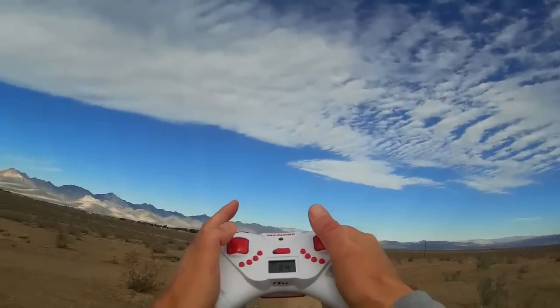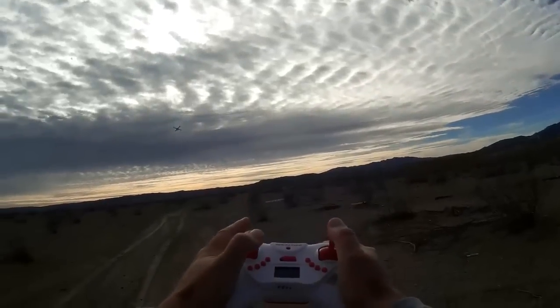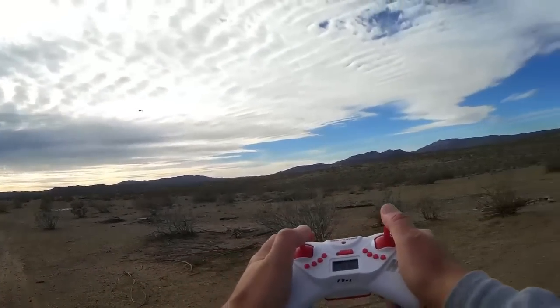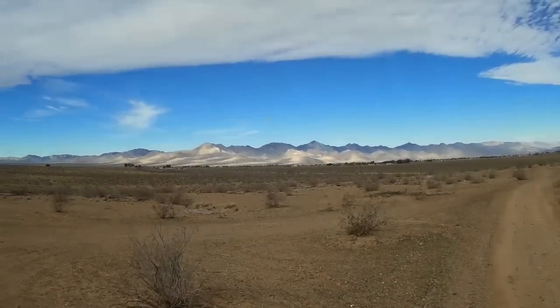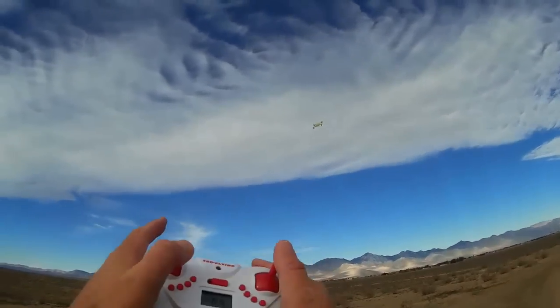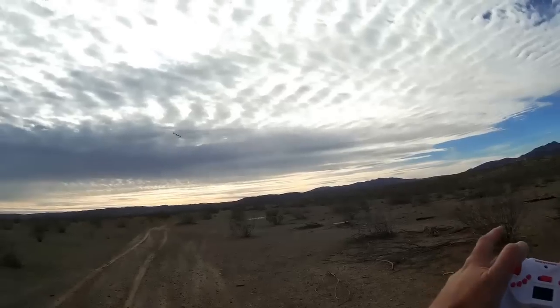I'm showing you how — watch my hands: forward pitch, get some speed, press that flip button, just keep that forward pitch on it. Again, this is the cheap little $3 Force Power battery in this thing. Ooh, that's a fun flyer, I like that!